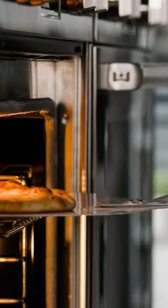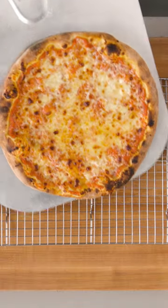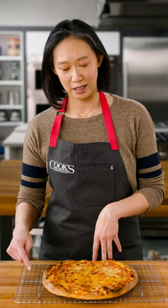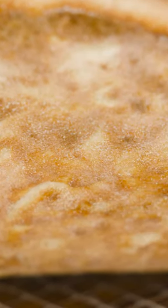By setting that rack up high, we're taking advantage of the heat being radiated down by the ceiling. The closer this pizza is to that ceiling, the more heat the top of the pie sees, and that's really important for this style of pizza. It's on a stone, and that stone cooks the dough really quickly — we don't want to be waiting on the cheese.